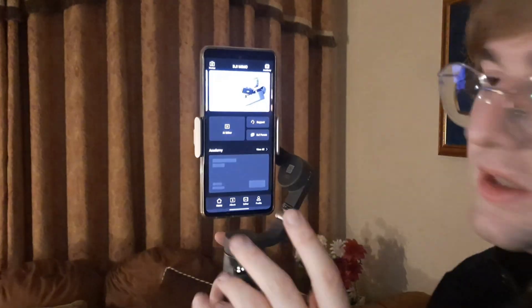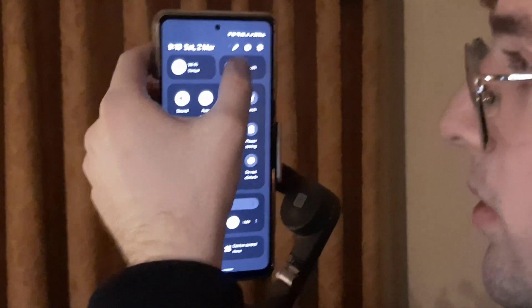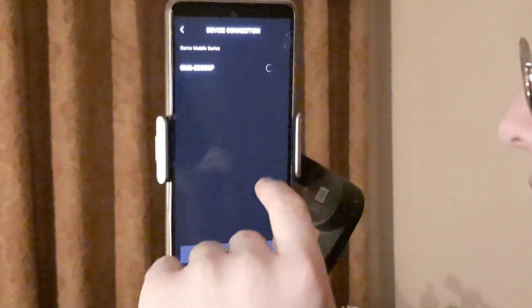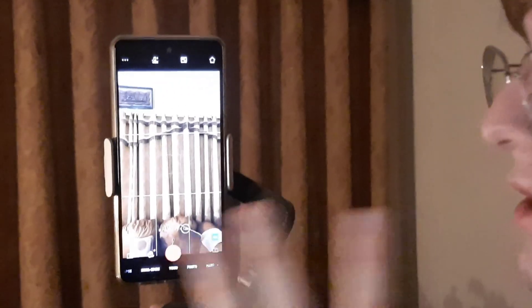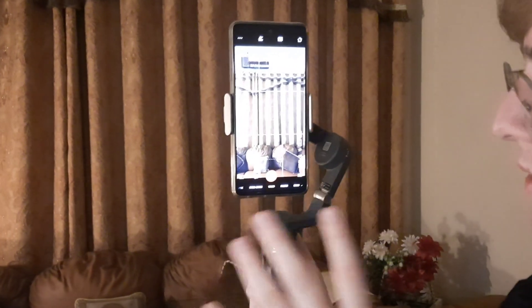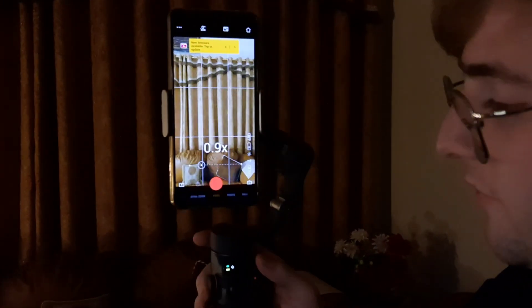In the DJI Mimo app, tap the device option, enable Bluetooth, and it will search for and connect to your Osmo Mobile. Once connected, this is the default user interface — we have lots of camera modes and options. This is where the entire gimbal really shines.